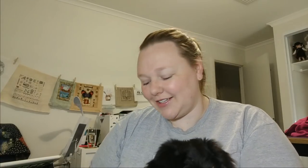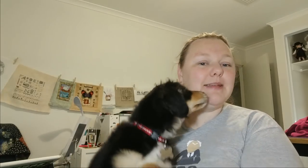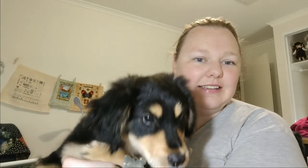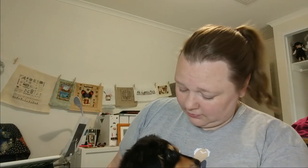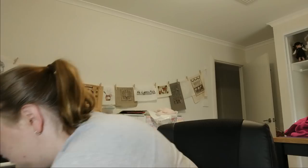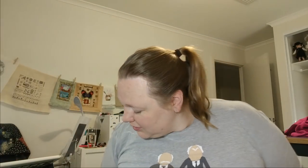Hi guys, this is Tash the Star Cross Stitcher. It's been a while — I feel like I'm starting every video lately with 'it's been a while.' Here's Skartie, she's getting massive! There's a giant dog in the camera. She's really sleepy at the moment — maybe she'll snore again. She's so cute, she makes me happy. All right, let's get down to business.